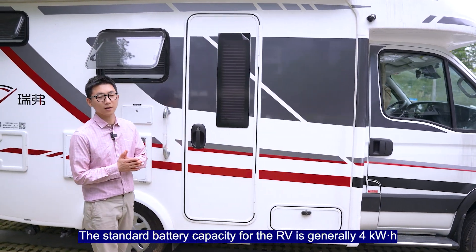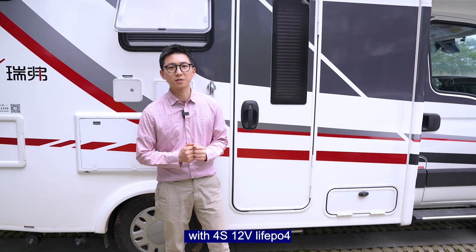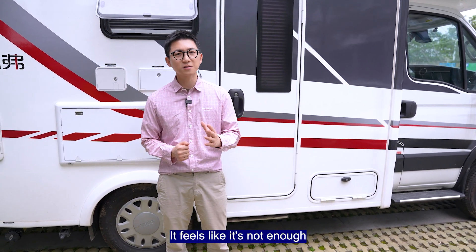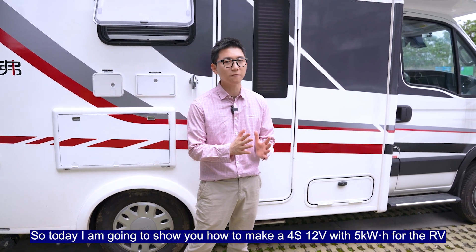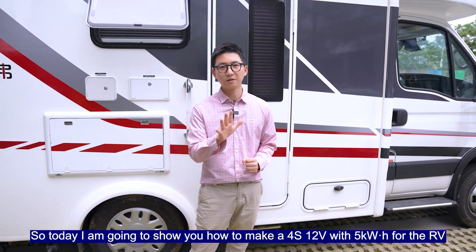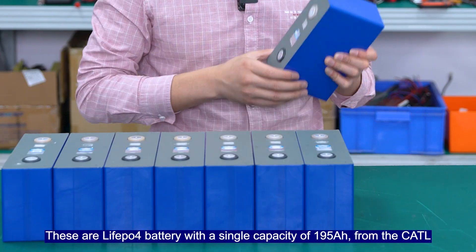The standard battery capacity for the RV is generally 4kWh with 4 strings, 12V Leofield Pure 4. It feels like it's not enough, so today I'm going to show you how to make 4 strings, 12V with 5kWh for the RV. So let's do it. These are Leofield Pure 4 batteries.